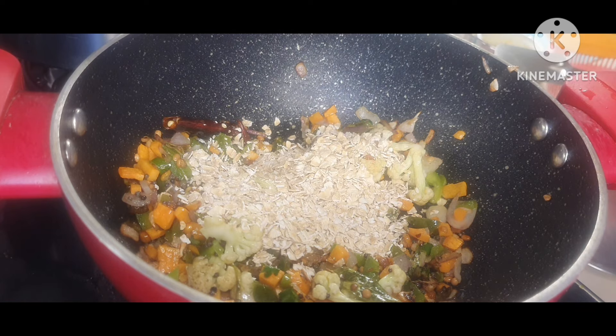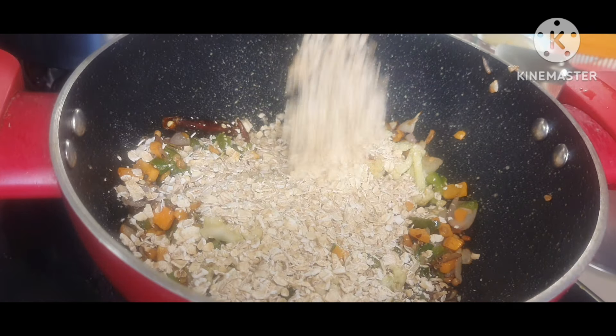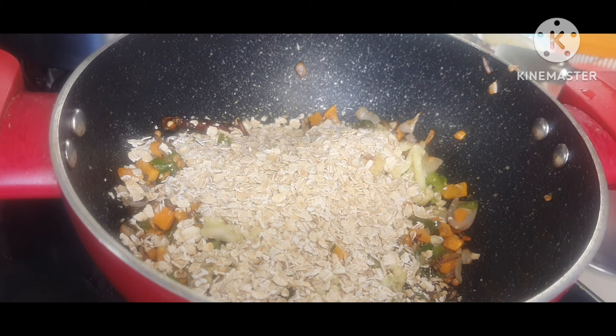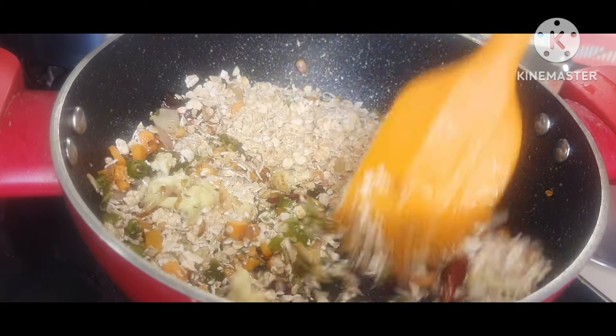To this, I am going to add the oats. Here I have added three tablespoons of oats. You can add oats according to your choice, and adjust your vegetables accordingly. Mix it for a while, not too much.